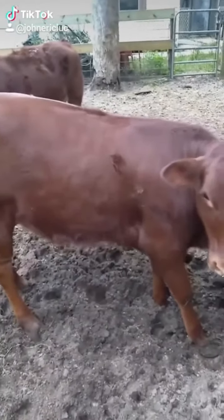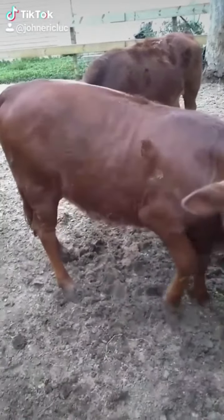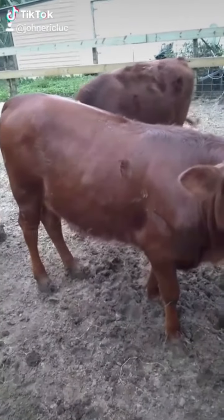This is a Barzona that's from Florida and her hair is long for the winter, but it's nowhere near as long as those Iowa calves that I just showed you in a previous video.